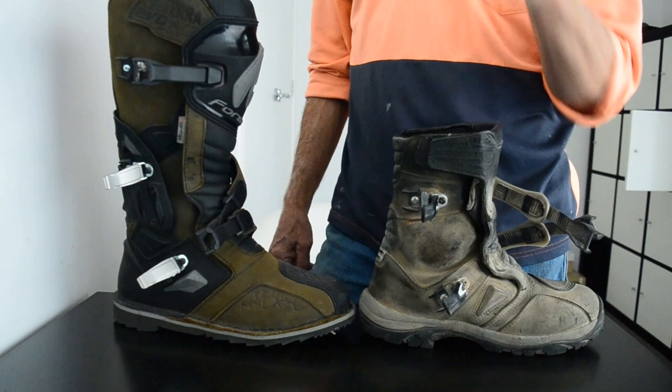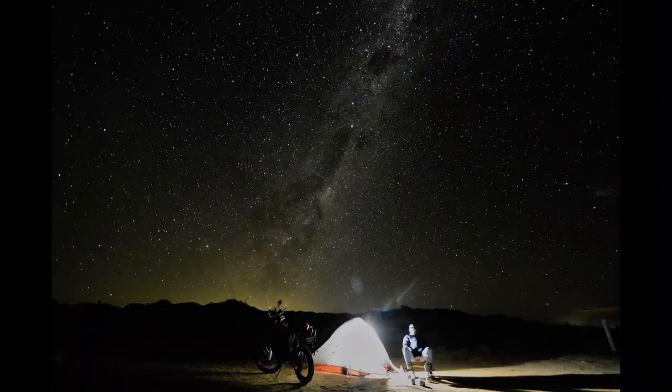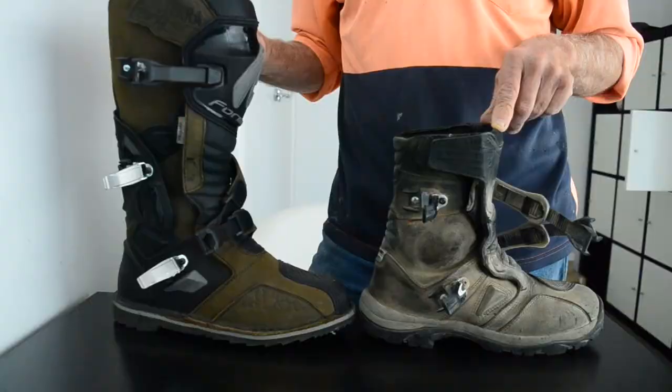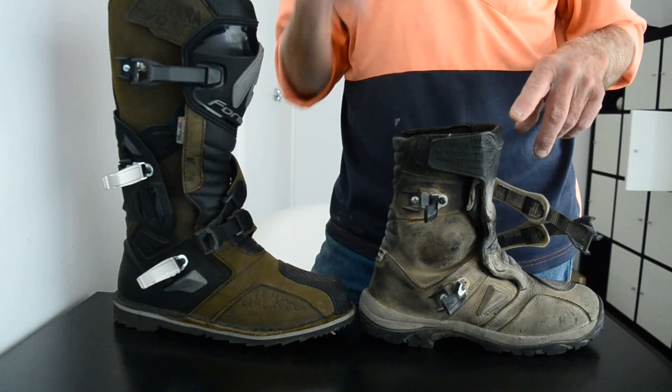G'day folks. I'm up here talking about these two boots: the former Adventure and the former Terra Evo. It's not a review about the best boots, but simply a comparison between the two.